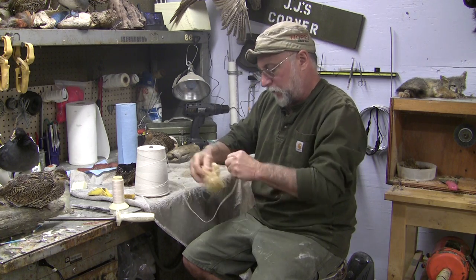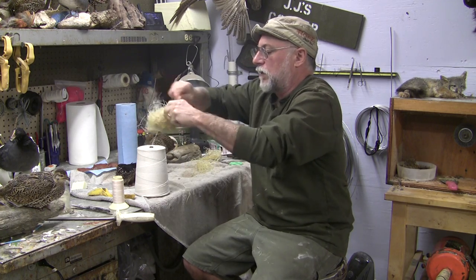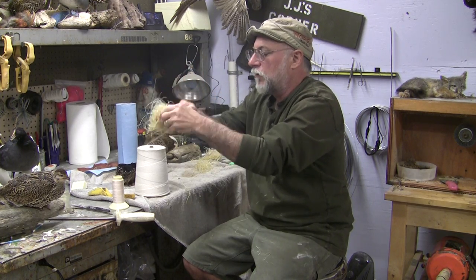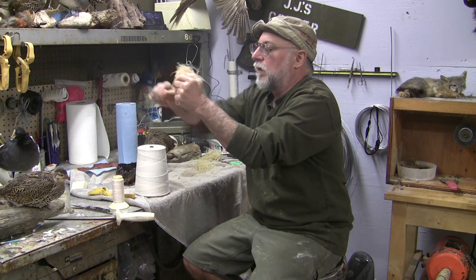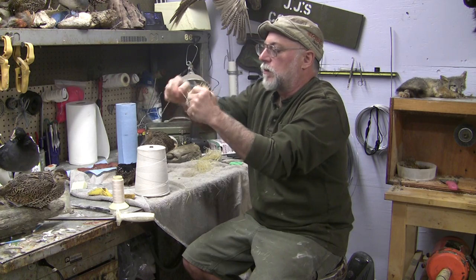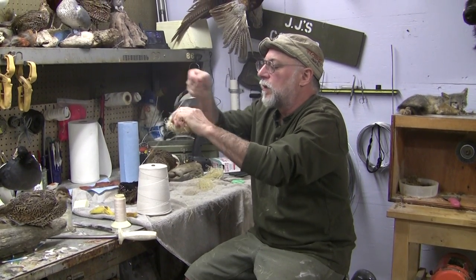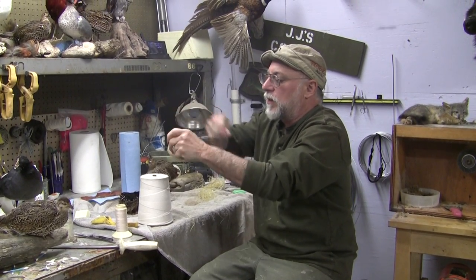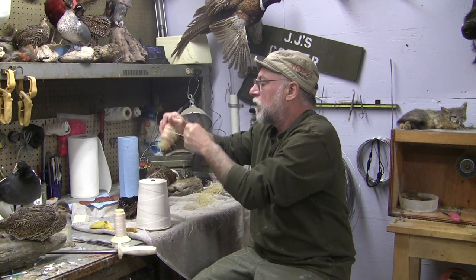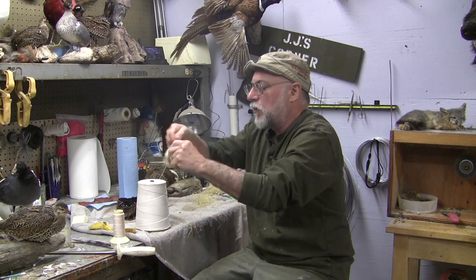You just kind of make a mushy shape, then find a place to start and pull the string really tight. I'm going to try to make this the back and this the front, and we build close to the shape and size of the real bird — but not exactly, because we're going to do all our final shaping with the cotton, just like they did in the old days. I can see I'm starting to get a shape already.